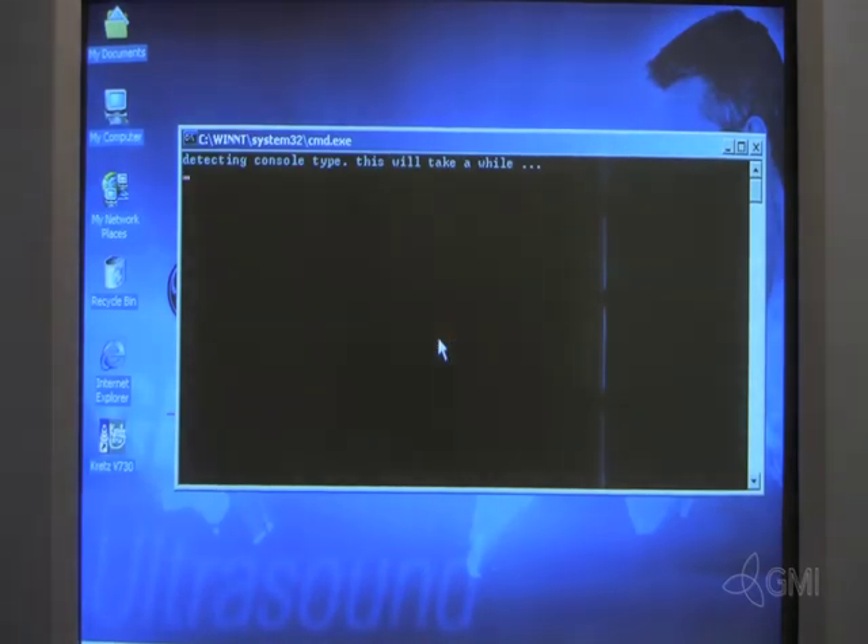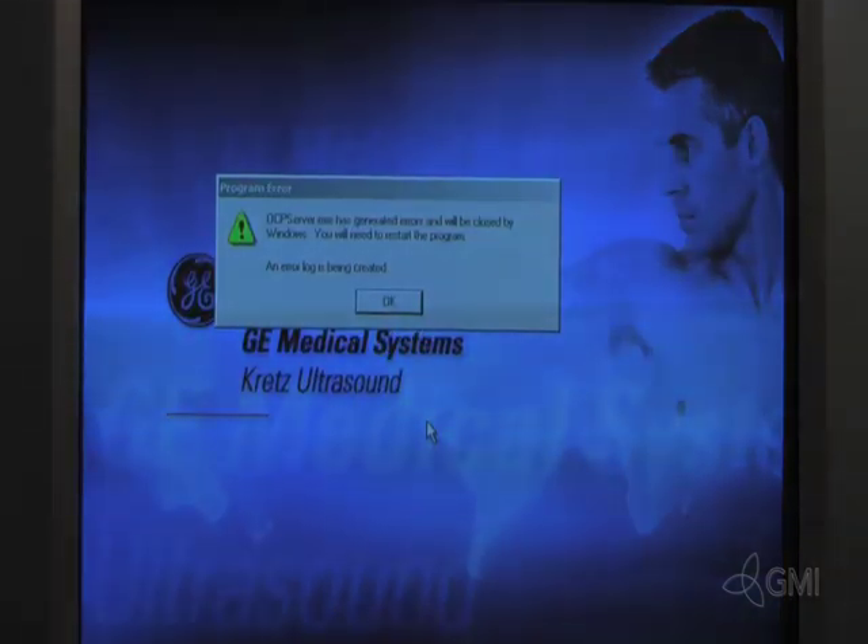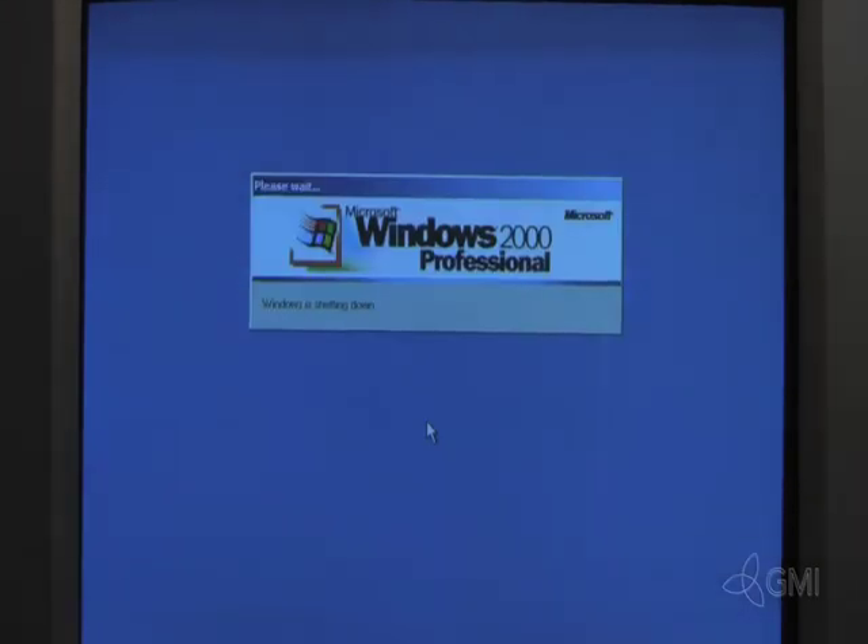Once the system restarts, it will then begin to load drivers. Once this is complete, select Yes to restart the system. The system will then shut down and restart.